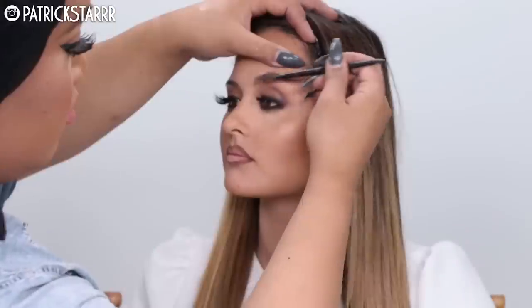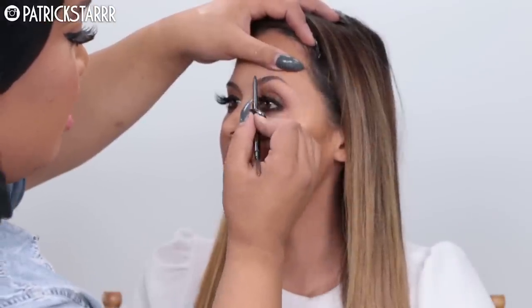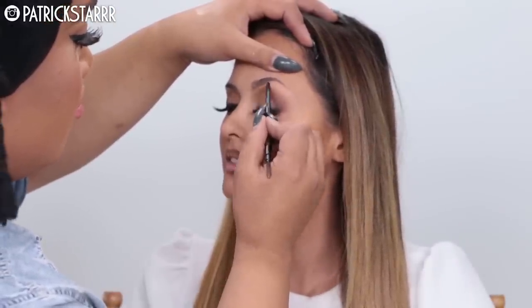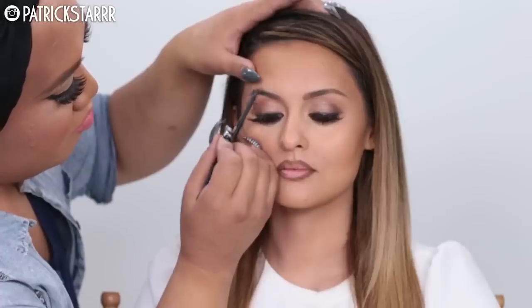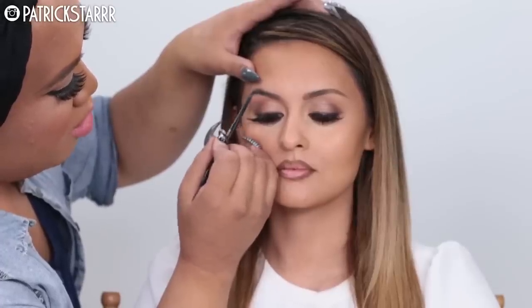Next we're going to give her some chola lips using a MAC lip pencil called Cork. I got too excited and moved on to the brows, so I left her chola lips on for now — but don't worry, I will get back to the lips! Next I'm moving on to her brows to give them soft definition.